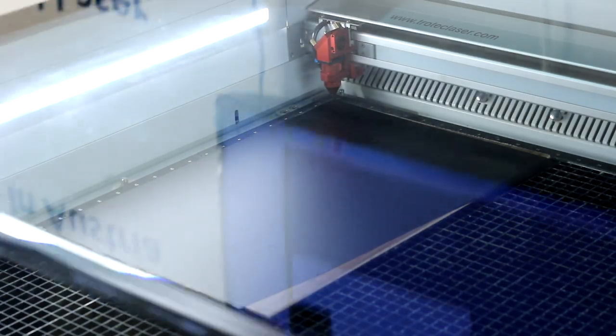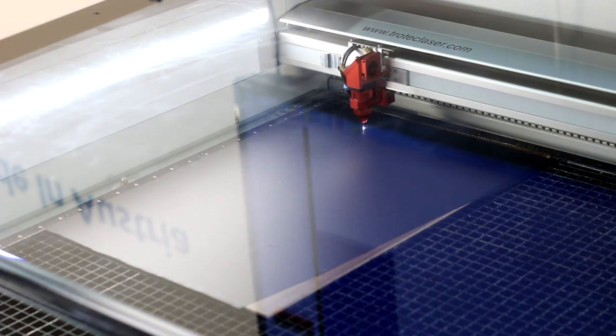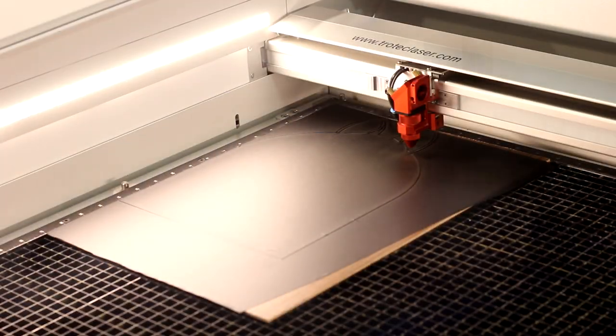Afterward, we've made a custom tabletop POP display using a combination of the finish of our veneer wood and our Trotec chalkboard sticker. Just like the foil, we've applied the chalkboard sticker onto the wood and then do a full cut for our design.